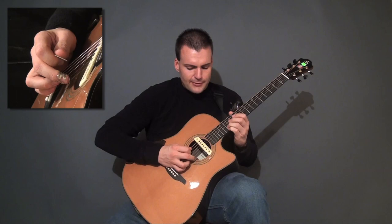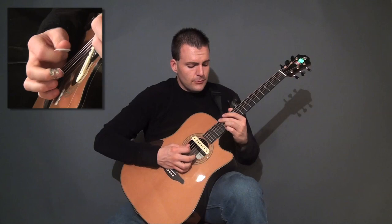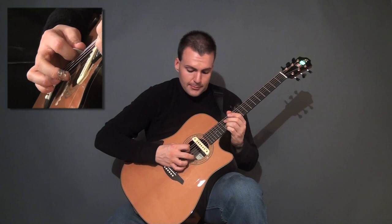Now let's break that down, folks. What I've got here is a slide up while playing the bass note — the sixth string — at the same time. Check this out. To the bass.